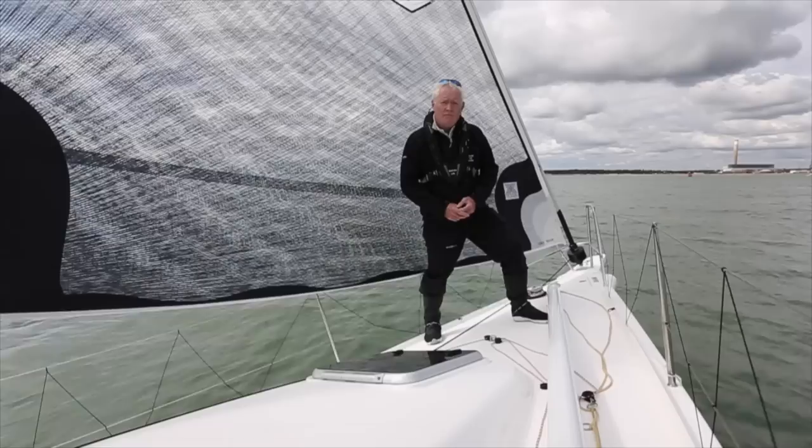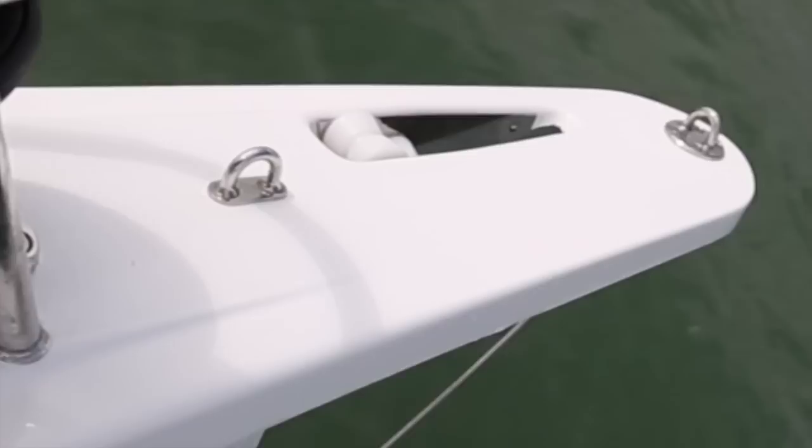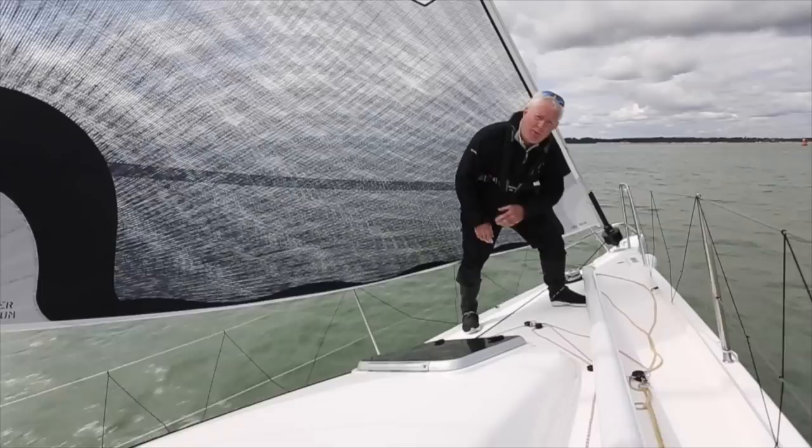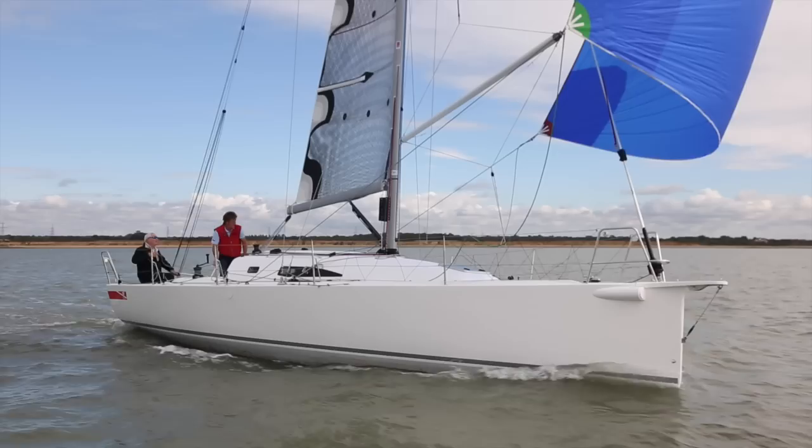Once you come forward there are a few other details that you notice. The little bowsprit on this boat is an optional extra and designed to take code zeros or asymmetric sails. But one thing you might not have been expecting from a shorthanded boat is a spinnaker pole. Those that have been doing two-handed sailing for quite some time are starting to say this is the way to go because it's easier to sail downwind — you've got more gears without having to jibe all the time. So it's interesting to see the spinnaker pole come back.